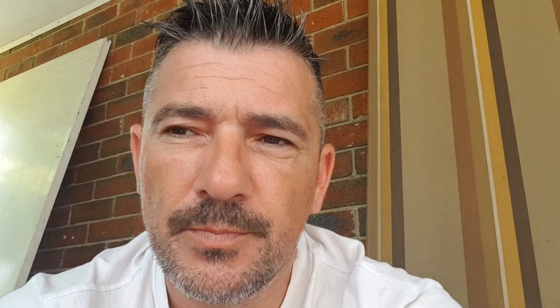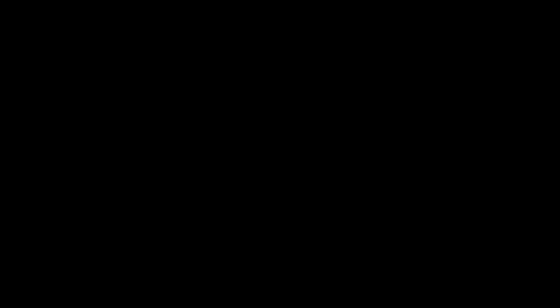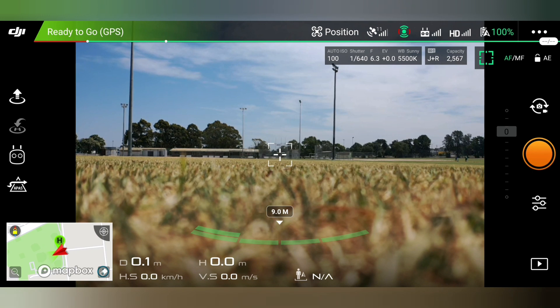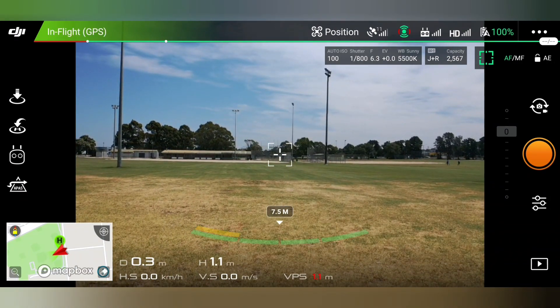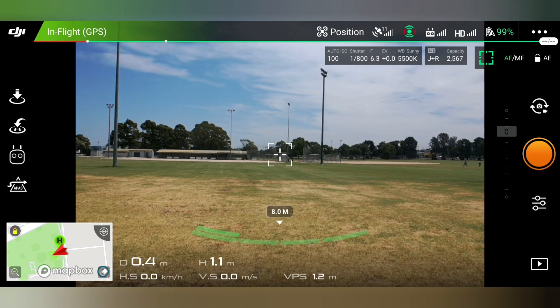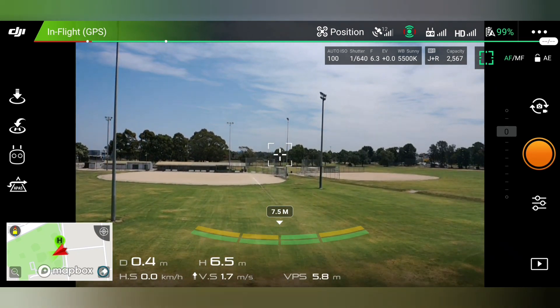So give it a look. In this video I'll show you a quick screen recording. At the bottom it shows you the distance from the take-off area and the height, then we've got speed etc. So basically you'll now see what I see.